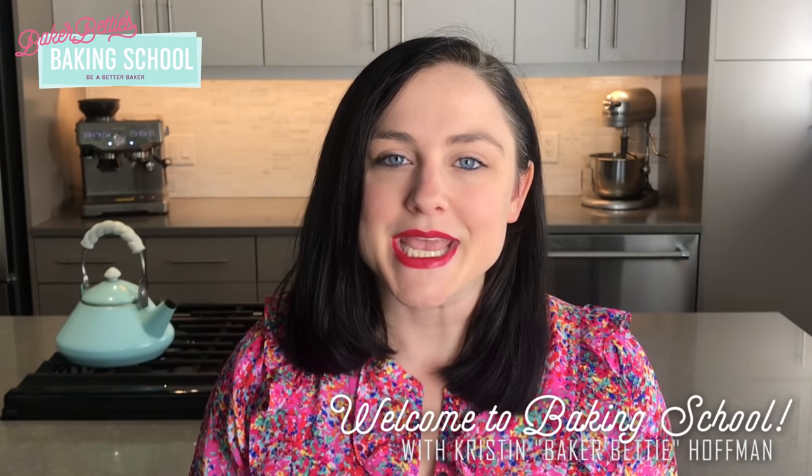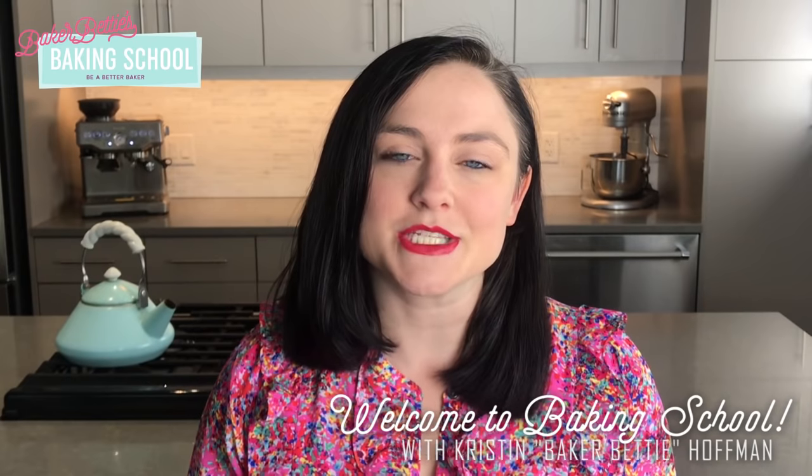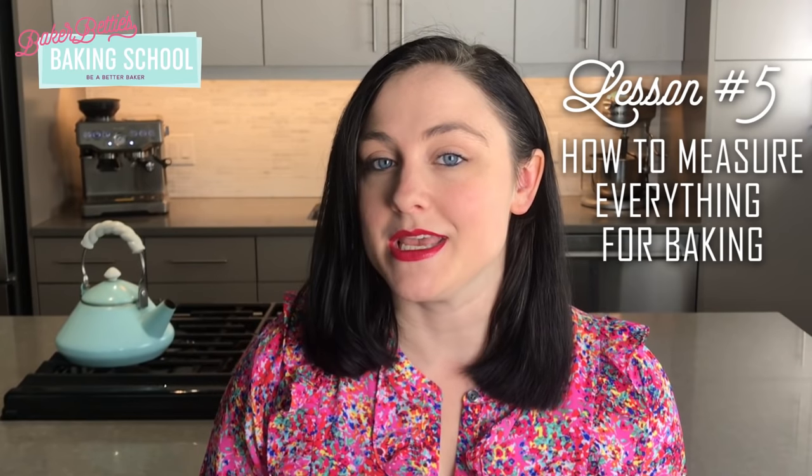Hi class, welcome back to Baking School. Today we are on lesson 5 of the Baking Fundamentals course and today I want to talk to you about how to measure everything properly for baking.